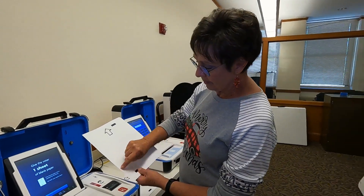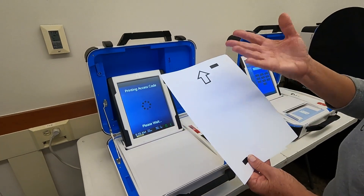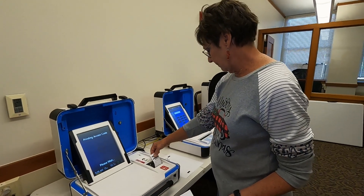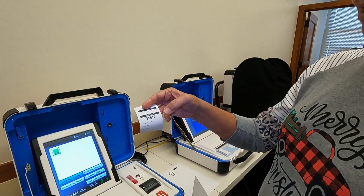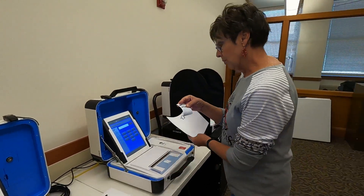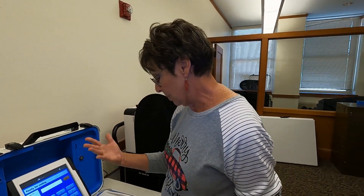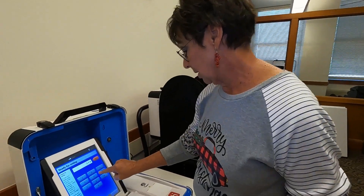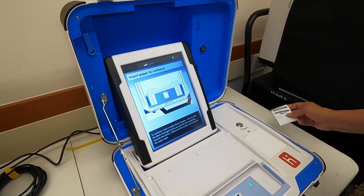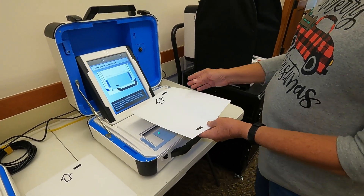This would have a judge's stamp on the side — that's what makes this valid and changes it to an actual ballot. There will be a judge's stamp on here. Just like you normally do, you will receive an access code, and then you go over to what we're calling the duo, because it is two systems — 613 — and it's telling me to insert my piece of paper and even shows me which direction it goes. Very, very simple.